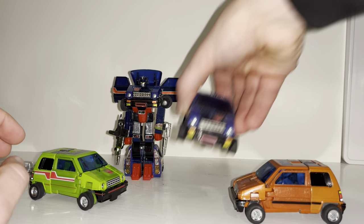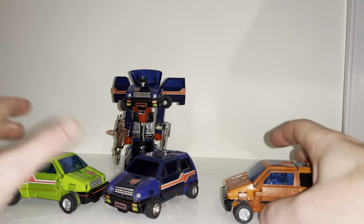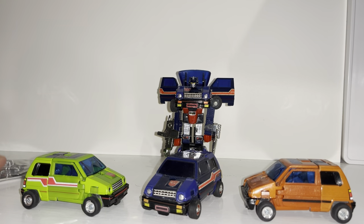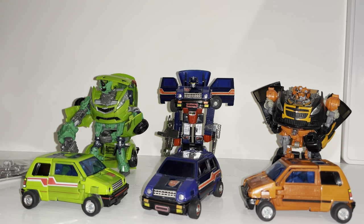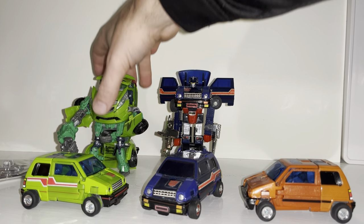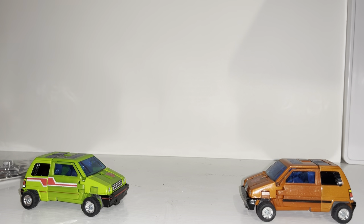We'll see how they look compared to the original Generation One. Unfortunately I don't have Cross Cut yet so I can't do a comparison with him. For those eagle-eyed viewers who know the movie continuity, these are a little bit like a reverse homage. Because these came out in 2009, which coincided with Revenge of the Fallen, we've got Skids and Mud Flap who were green and orange in the movies. I'd like to remind anybody who's not subscribed to hit that subscribe button — it really will help me out.